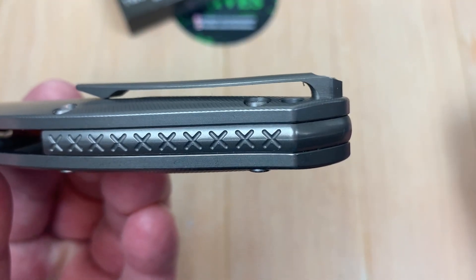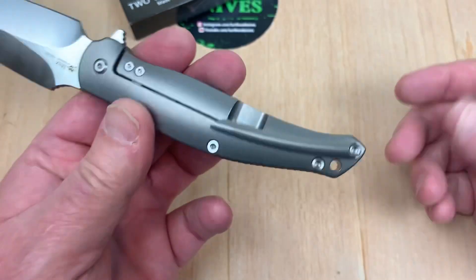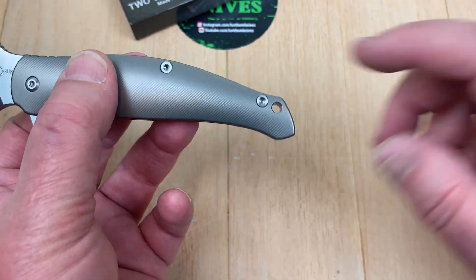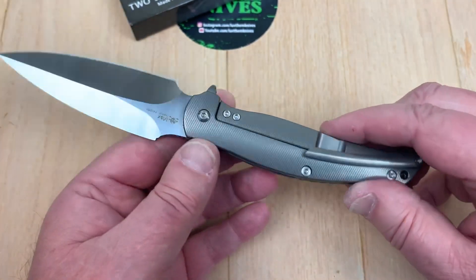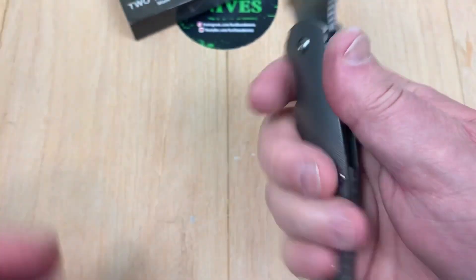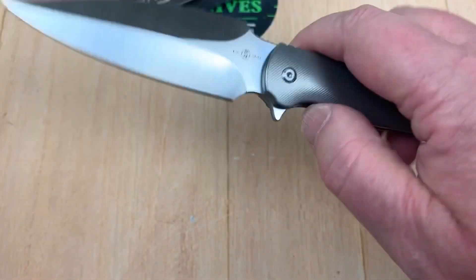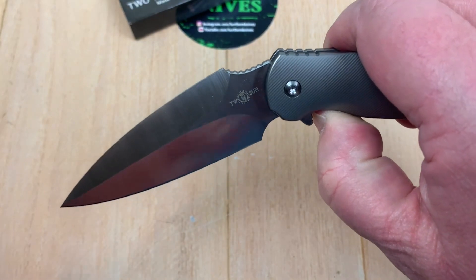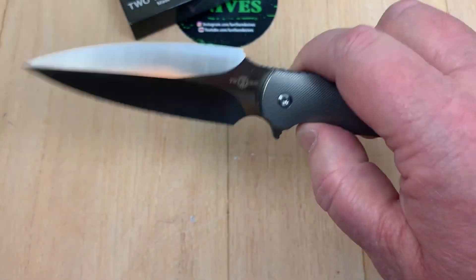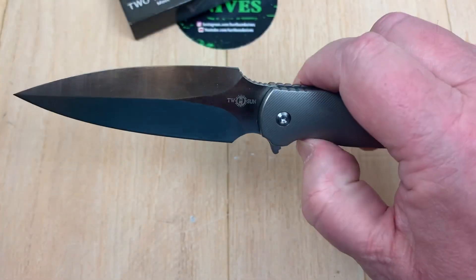That's pretty deep carry right there. Right-hand deep carry, right-hand tip-up only — ain't no lefty on there. It does have a lanyard hole though. Good-looking knife. It's a handful because of that 0.6-inch width. This is easy to disengage. As soon as this flipper tab hits my thumb, it's over the detent ball — so now you can just fidget. This is fidget friendly.